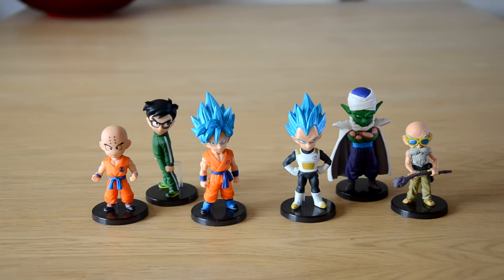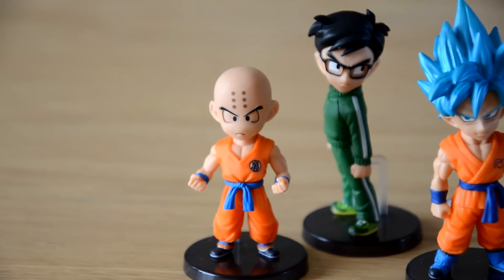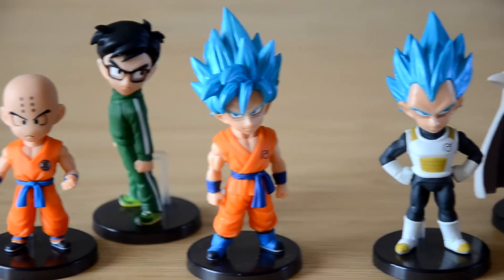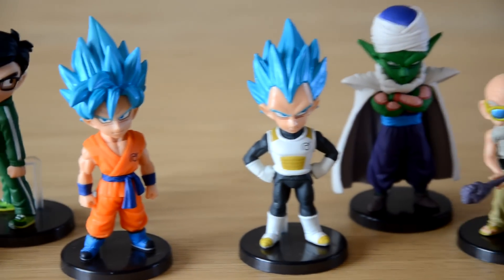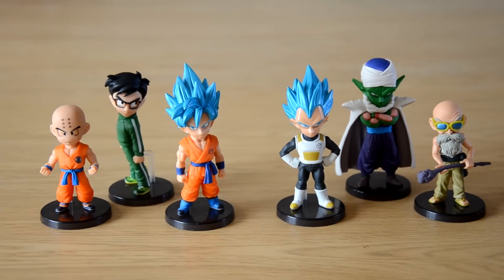These are amazing — let me show you the close-up details. There's Krillin and Gohan, God Goku, God Vegeta, Piccolo, and Master Roshi. They look wonderful.